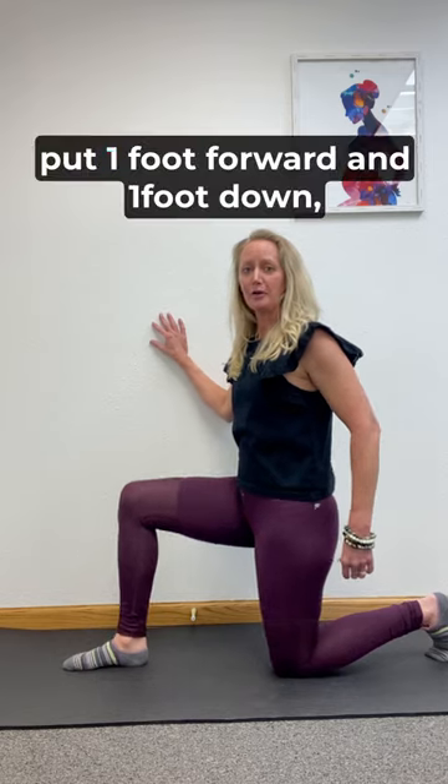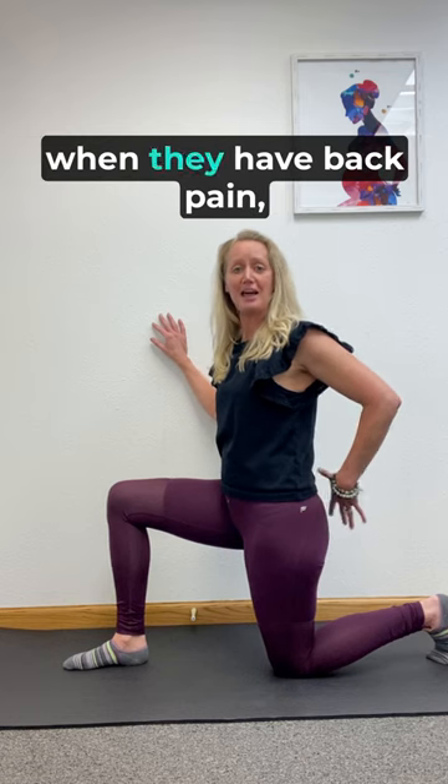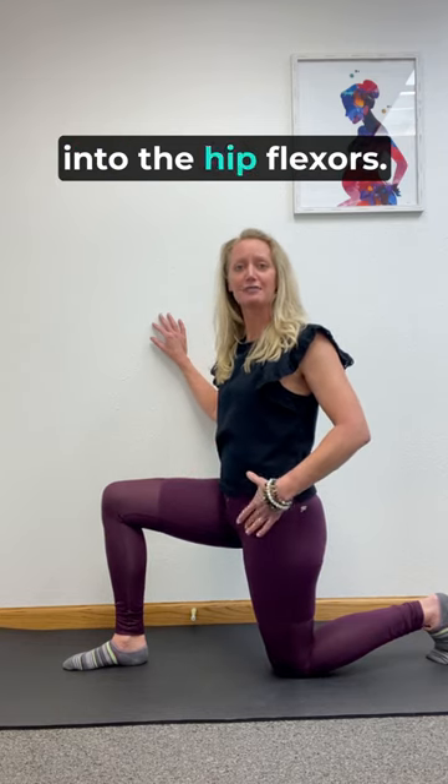Get next to a wall, put one foot forward and one foot down, just like this. Believe it or not, many people stretch the back side when they have back pain, and that may help you, but I'm going to give you a stretch for the front side into the hip flexors.